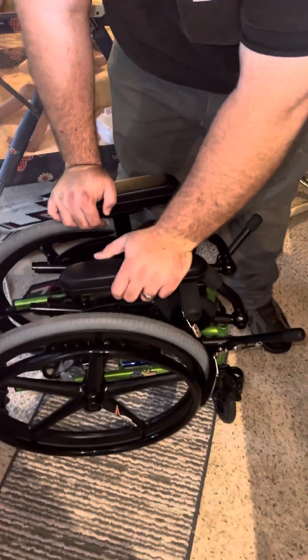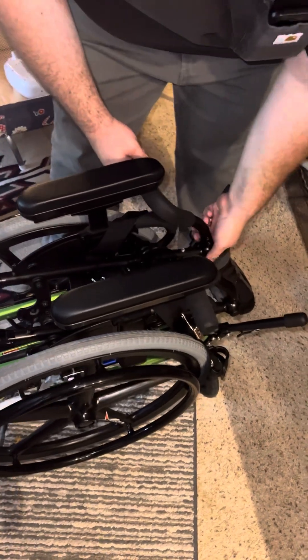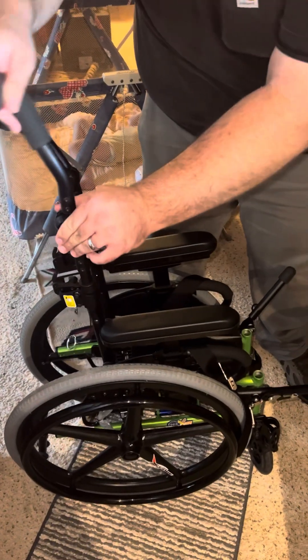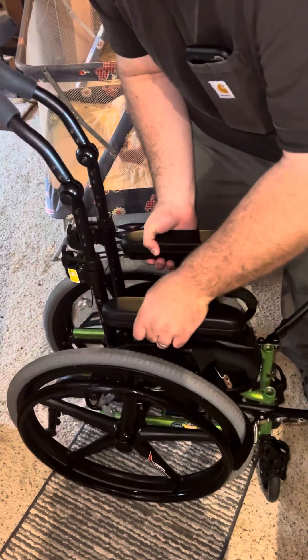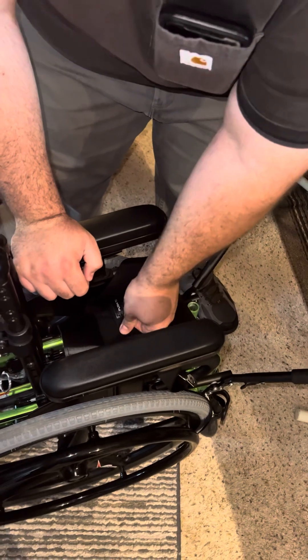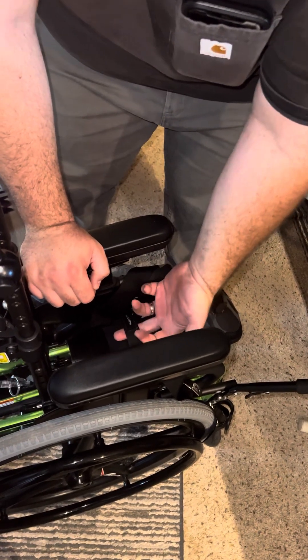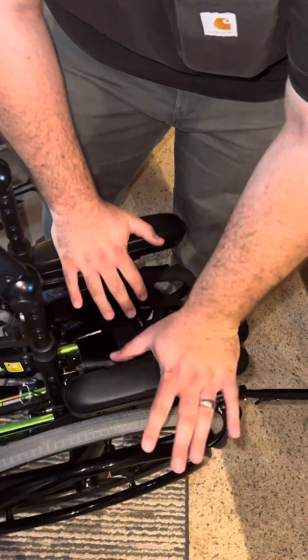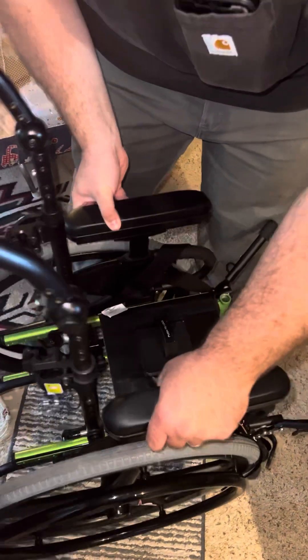To pull it back apart after it's locked — does it just spread apart? When you're setting it back up, bring the handles out. If it doesn't seem to want to pull apart, which it has a couple of times, you have to re-lift this handle. Something in here will latch sometimes when it's closed. If it did and you can't get it to pull apart, just lift on the strap again and it will come back apart.